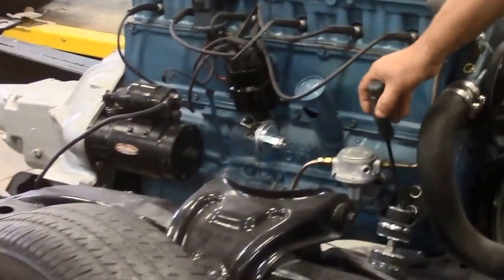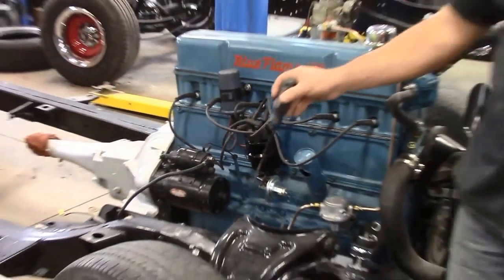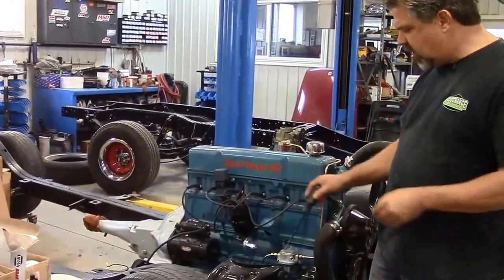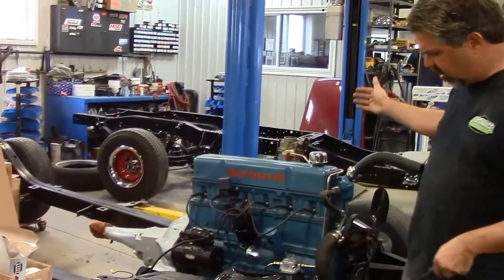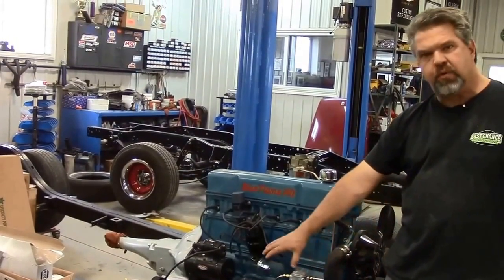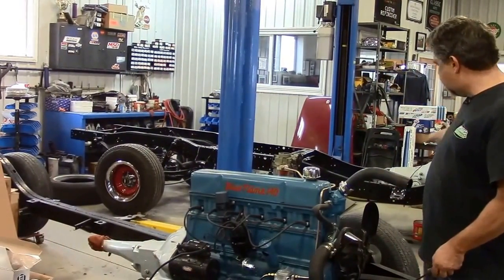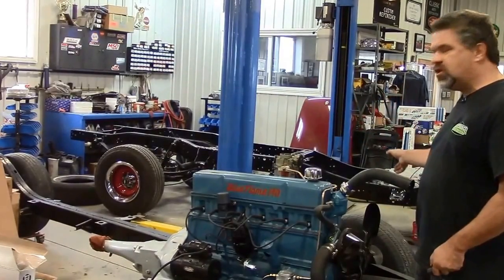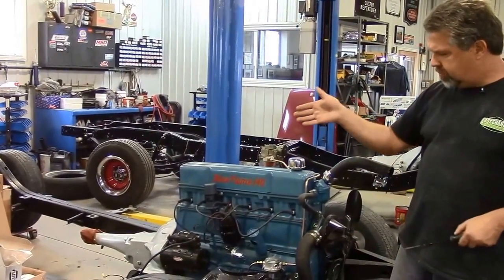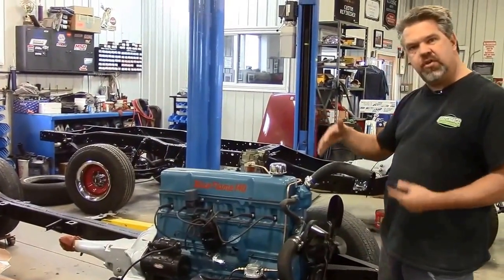We've got new engine mounts and new transmission mounts. For the chassis, the client has chosen to go with normal chassis black. It's not quite as shiny as the frame behind it — this '56 Bel Air is done in a satin finish, which is traditionally what it would come with from the factory. The frame behind us, which is a higher gloss black, is what the client has chosen for the '87 Chev truck. So depending on the type of build, we work with the client on what sort of finish and how shiny they'd like it to be.